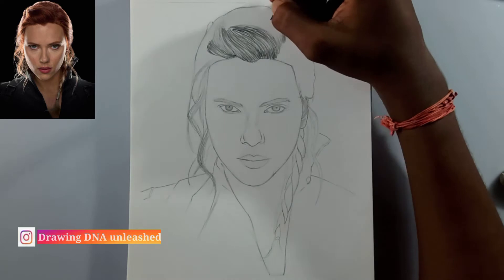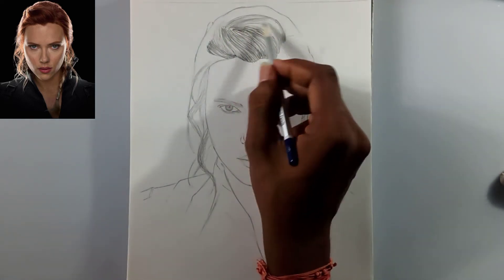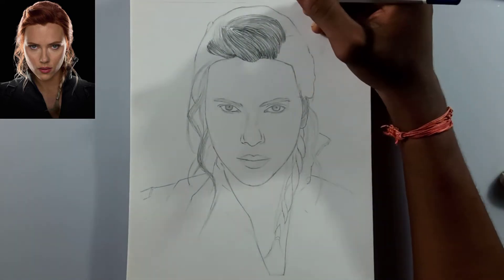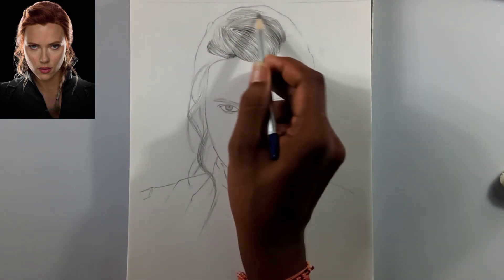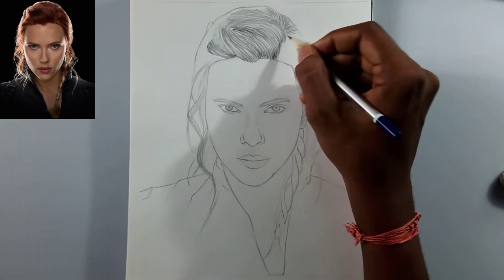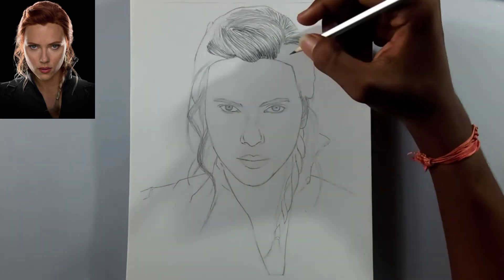Don't apply much pressure. If we want to add highlights using a Mono Zero eraser or any other eraser, we want to do everything very lightly, because if we apply too much pressure, we can't erase it completely later and it won't look good.